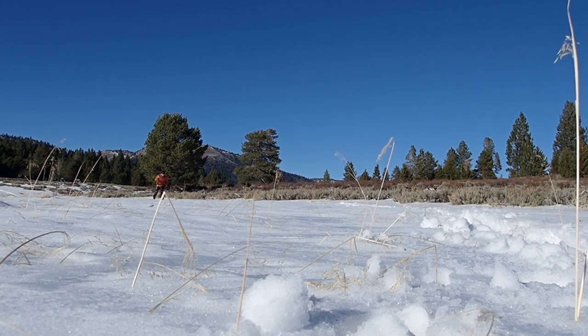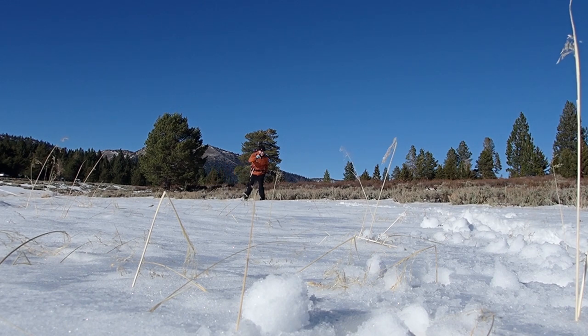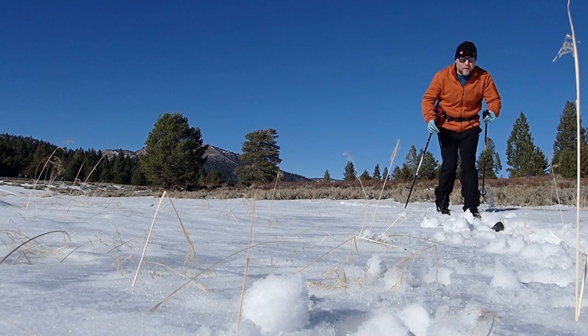When speaking with people new to cross-country skiing, I always try to encourage them to be patient when learning, because in spite of its appearance, classic cross-country skiing is deceptively complex.